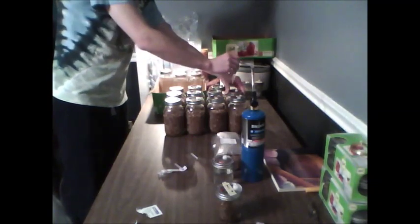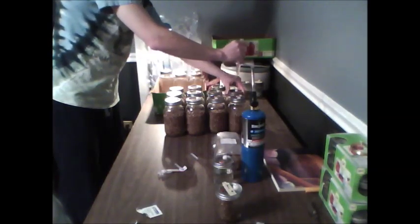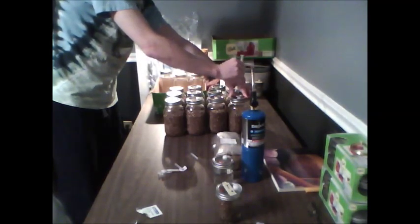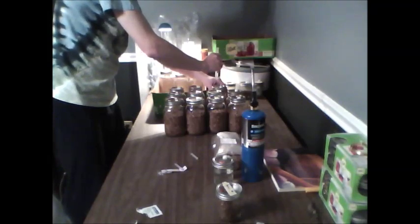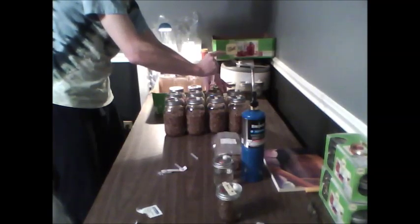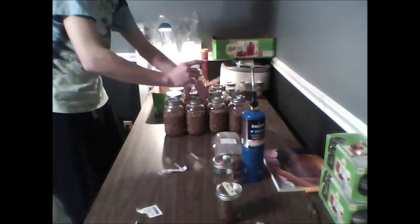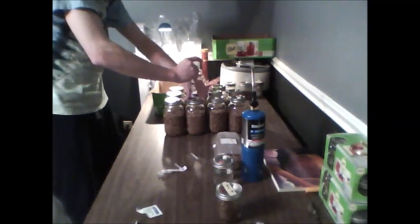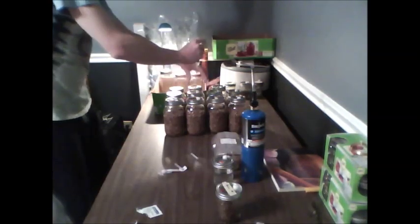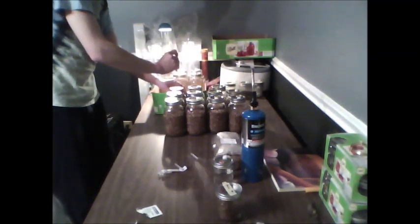Now go from there straight into your donor grain jars. You only need a few cc per jar to get it going — really you only need a single drop of mycelium-laden water to start a jar. I'll use a total of 10cc's to fill up all 11 of these jars.